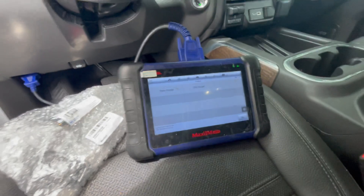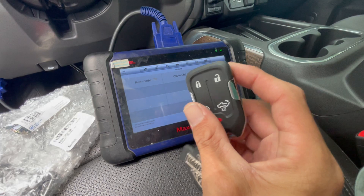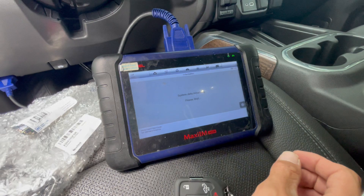It's an old model — it's using this kind of key. If it was the knife shape, the CanFD style, it's gonna be the new model. So we're just gonna hit old model.